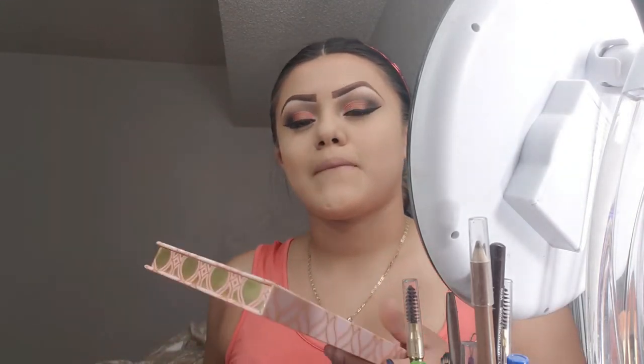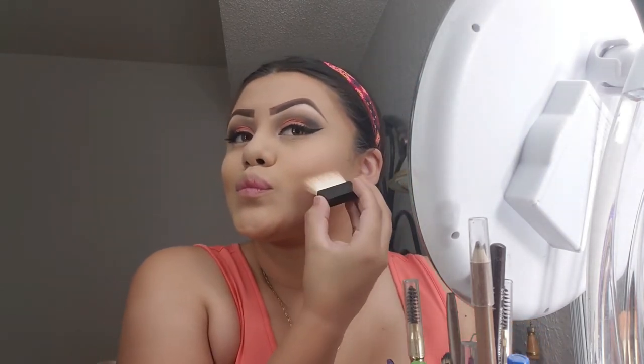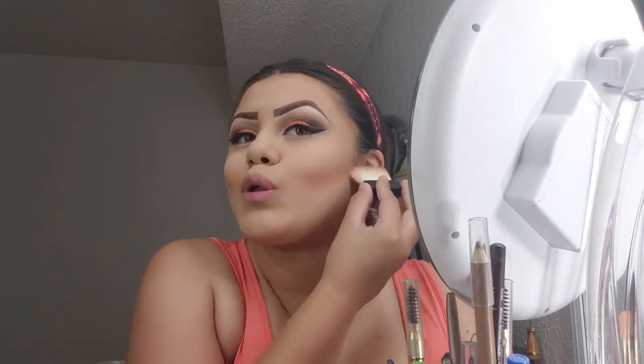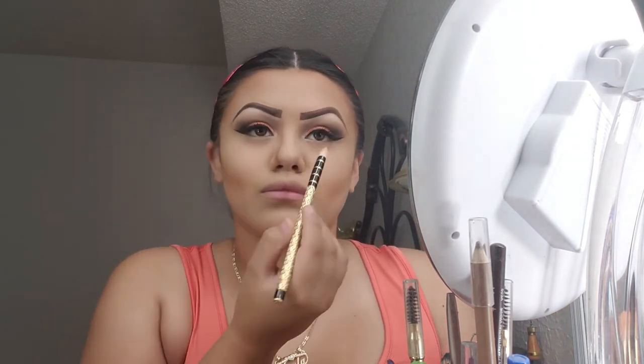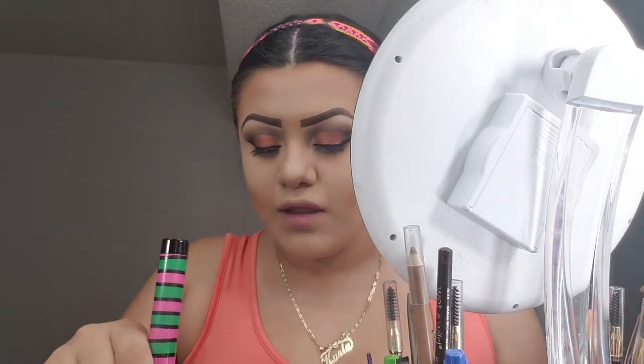Now I'm going to do my face. I'm going to use my blush bar and I'm going to go into Hula Hula. It's good enough. And it's okay if you have a harsh line — either way we're going to blend that out. And then I'm going to go into California.